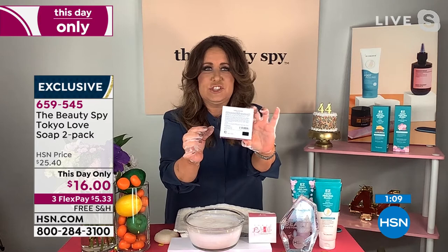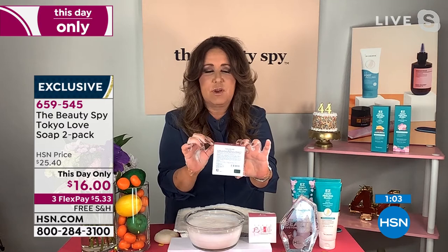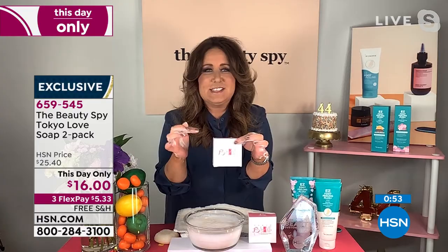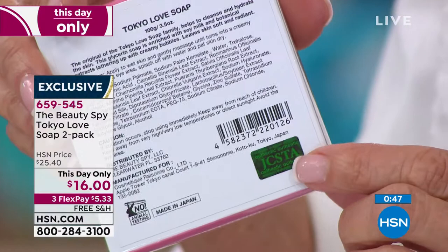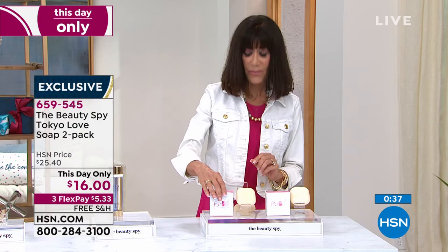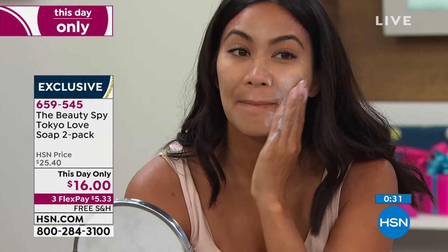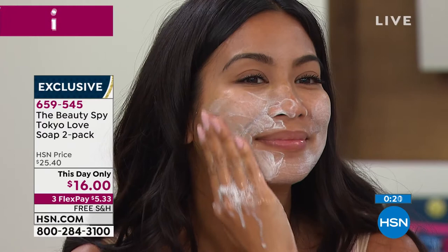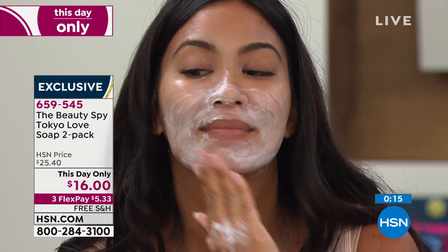This is one of the most copied beauty products in the world. When you get yours home, you're going to notice on the side of the box there's a hologram — that's so you know this is the official Tokyo Love Soap. That hologram is actually put there by the government in Japan so you know you're getting something authentic that will really deliver results when it comes to hydrating, evening out, brightening the skin, and helping the appearance of pores to look tighter. Your skin is just going to love it. These two bars are going to last you months and months — they're very thick and dense, all hand-carved. A lot of cleansers do the reverse — they cleanse but also strip your skin from moisture. That's a huge benefit here.